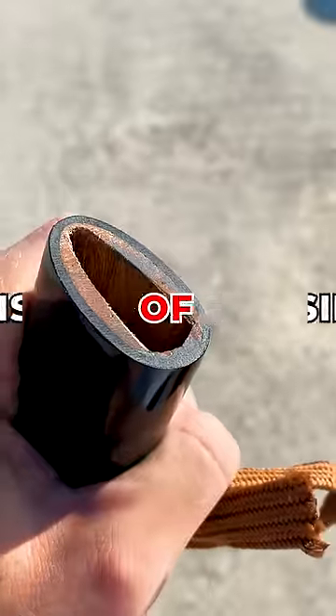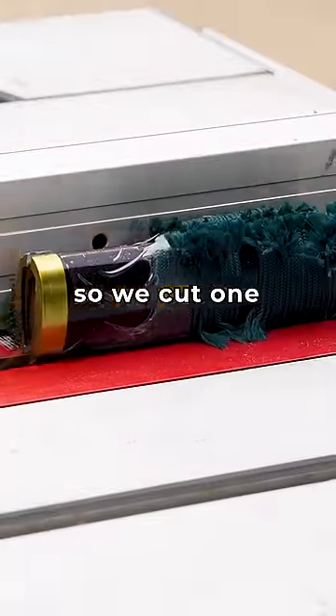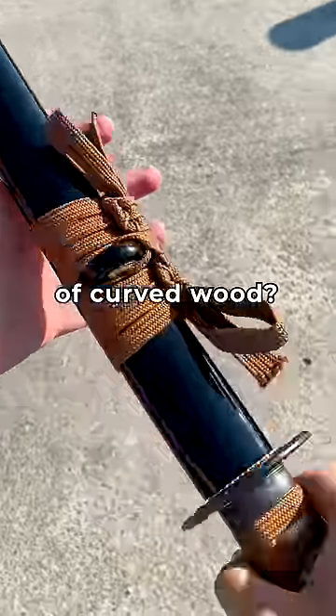Have you ever wondered what the inside of your saya looks like? Well, we were curious too, so we cut one in half. But first, how are they even made? What kind of crazy machine can carve an empty tunnel of curved wood?